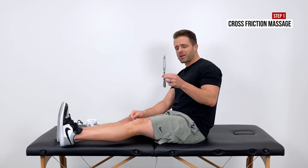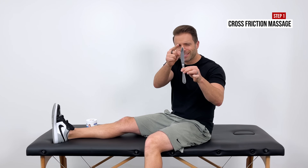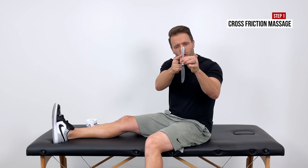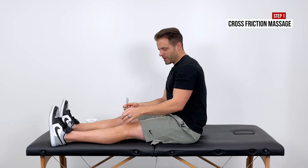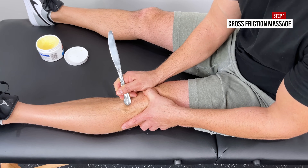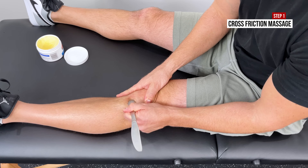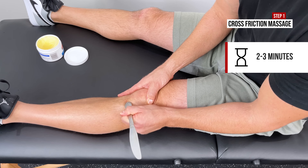Your thumbs might get tired. What I actually like to do is go get a butter knife. Do not use the edge or the serrated side — flip it over. We're going to use the dull, rounded, blunt handle. With that we can do the same cross friction massage. It is a little more aggressive to your patellar tendon and you might have to work into this, but it definitely saves your thumbs and fingers. Again, two to three to about five minutes is what I typically start with.